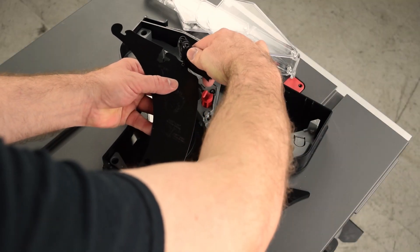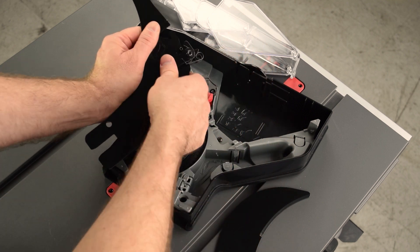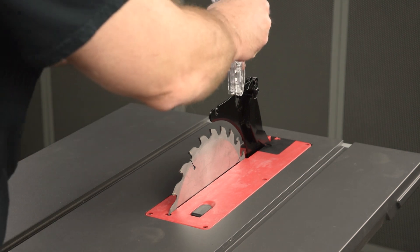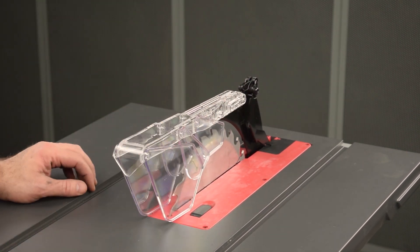This video shows you how to assemble the blade guard for your SawStop compact table saw. For safe and efficient operation, it is very important to use the fully and correctly assembled blade guard.